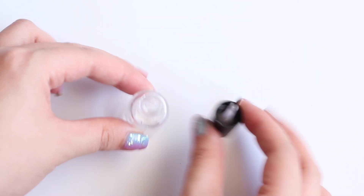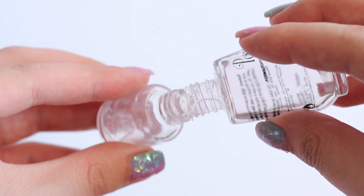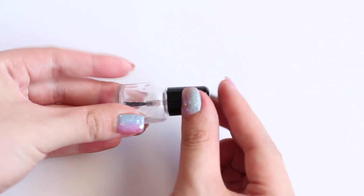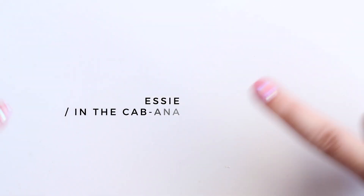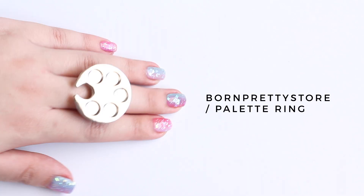First, get any empty nail polish bottle and pour in a tiny amount of top coat or clear polish — either would work. I'm using a bright purple, pale yellow, a hot pink and a teal blue. I'm also using a palette to ring from Born Pretty Store.